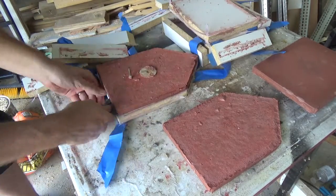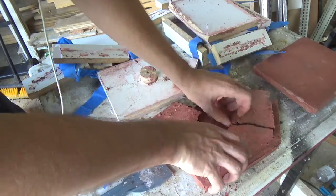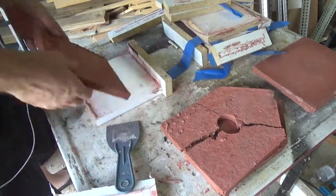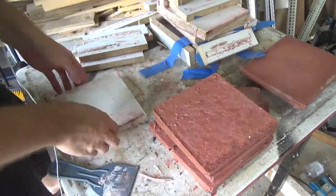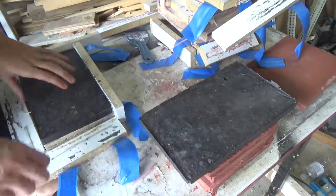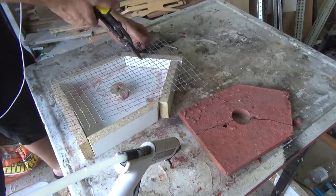As you can see when I'm demolding the front part of the birdhouse it did not survive. I think mainly because of the hole — it just weakened the structure. So I'm going to go ahead and remake this piece using some hardware cloth to reinforce it.